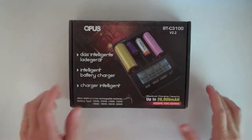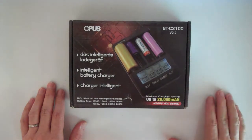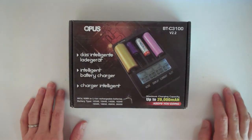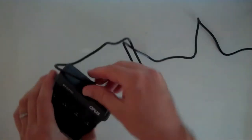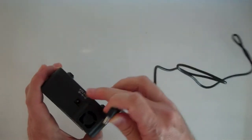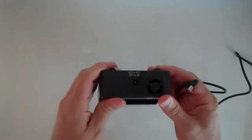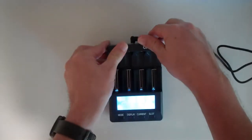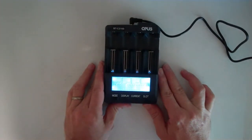This is the Opus BTC3100 version 2.2 battery charger capacity tester. It comes with an outlet to 12 volt adapter — 12 volts at 3 amps — or you could run it off of a vehicle battery at 12 volts. It has four slots.